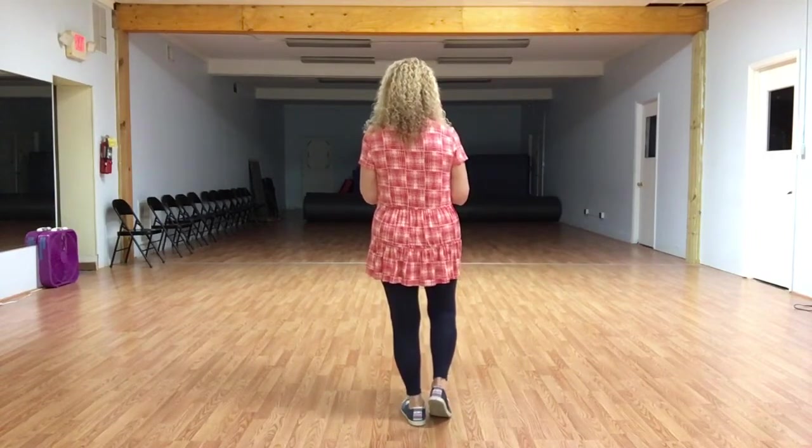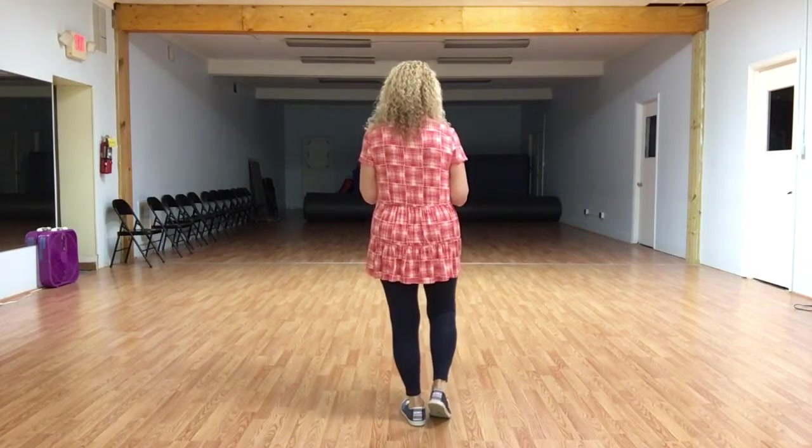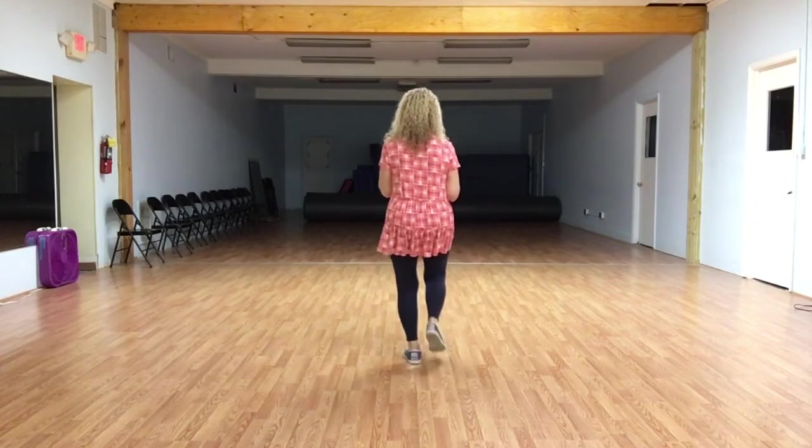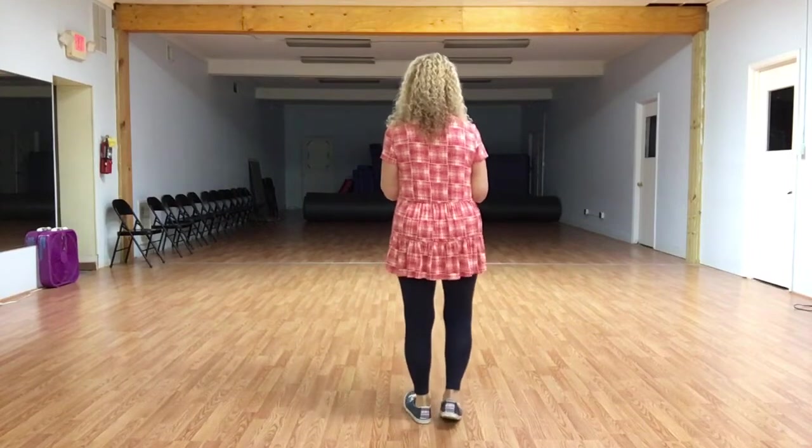From here, we're going to take a walk. We're going to walk forward three and kick, back up home and touch. So we're going to walk forward right, left, right, kick left, back left, right, left and touch.